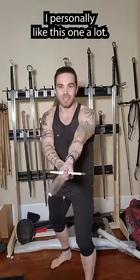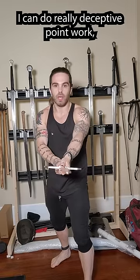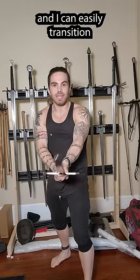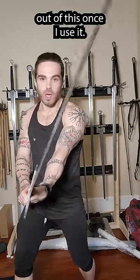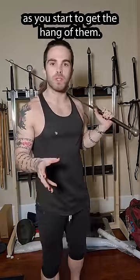I personally like this one a lot. I have a lot of steel between me and my opponent. I can do really deceptive point work — good for thrusting — and I can easily transition out of this once I use it. These are really fun and you can transfer between these positions as you start to get the hang of them.